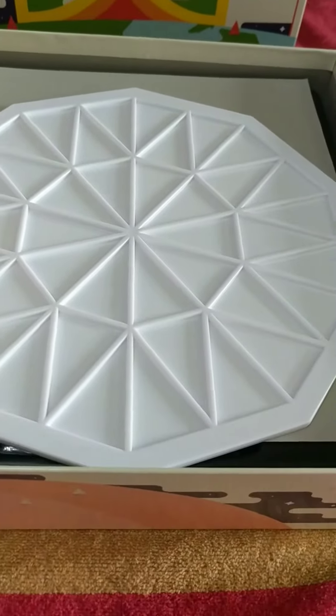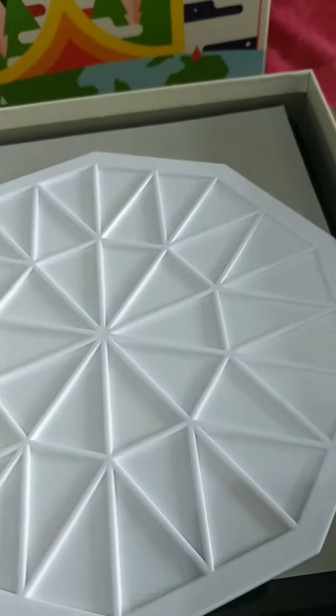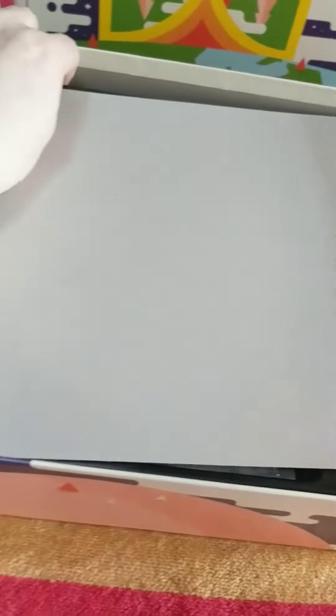Oh, what's this? One, two, three, four, five, six, seven, eight, nine, ten — it's a decagon. Interesting. And wow, a blank sheet of cardboard. That's exciting, isn't it?